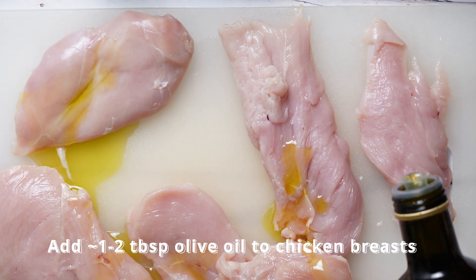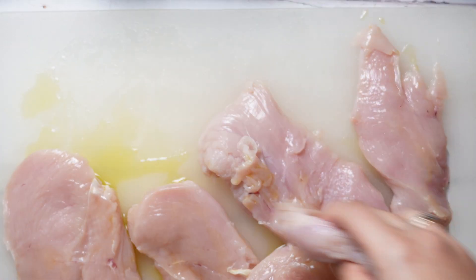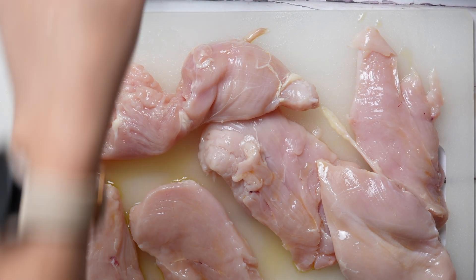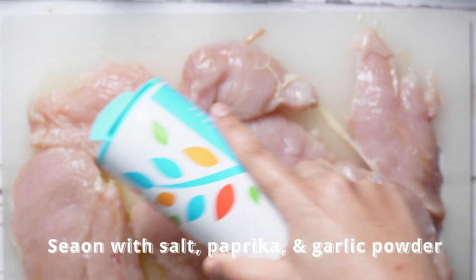Now let's go ahead and give our chicken breast a nice little olive oil bath. We'll be adding about one to two tablespoons of olive oil to our chicken and making sure that the chicken is pretty much saturated with olive oil.